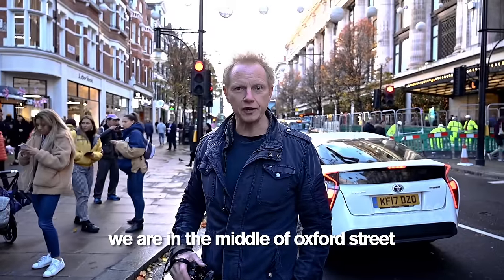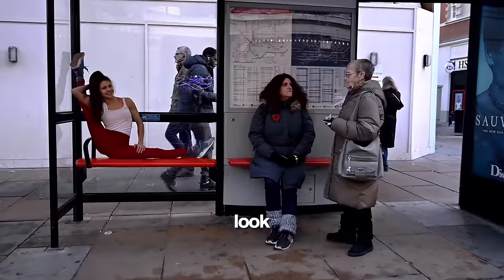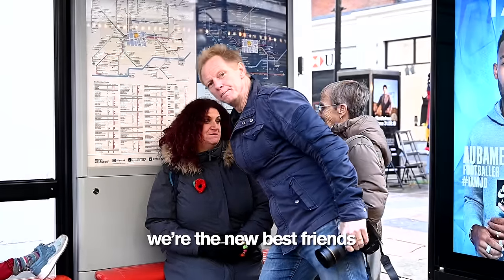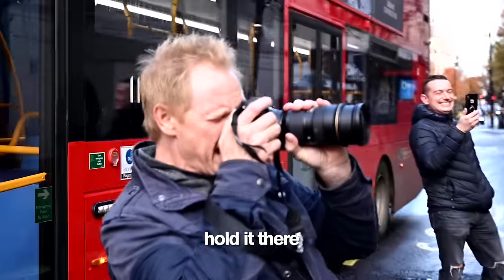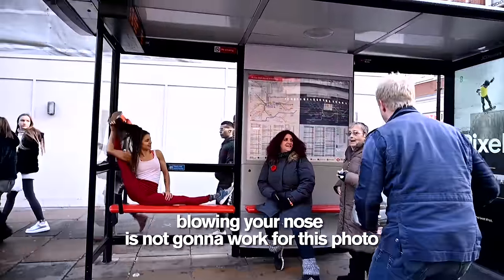We are in the middle of Oxford Street, and Stephanie is waiting for the bus. You've got to be camera ready. I need your hair out of your face, okay? We're the new best friends — Joan and Carol — and you're just chilling, and you could do this literally all day, couldn't you? Hold it there. You missed your bus. No worries.